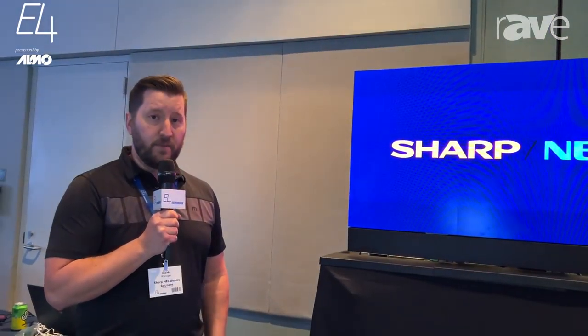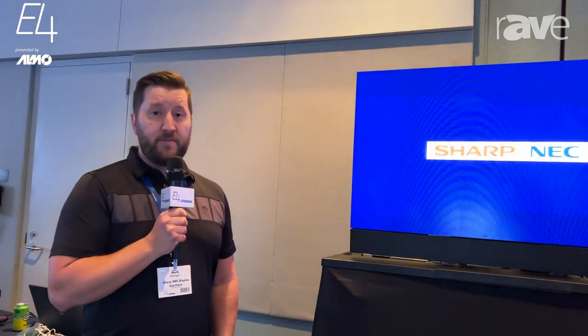We offer custom bundles and also standard bundles on our pricing list — some include installation and some don't. If you have any questions, please feel free to reach out to your Exertus Alamo rep. That's it for me here at the E4 show — thanks everyone!